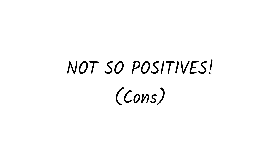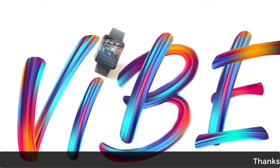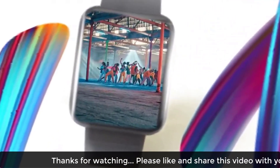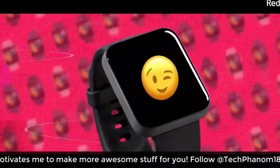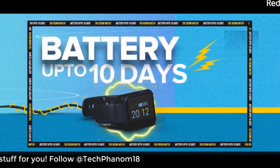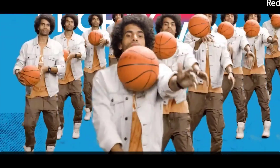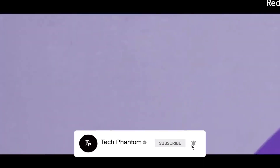Moving on to the cons, the build quality of the watch is not up to the mark and feels pretty cheap. The strap quality is similar to the Mi Band series, and the casing is plastic, so it doesn't feel like a premium watch. The watch also takes two hours for a full charge, which may feel long to some users.